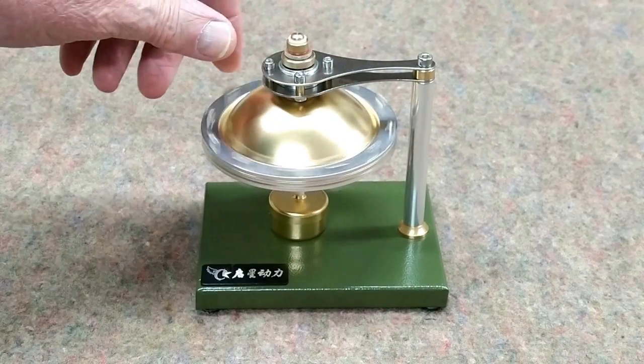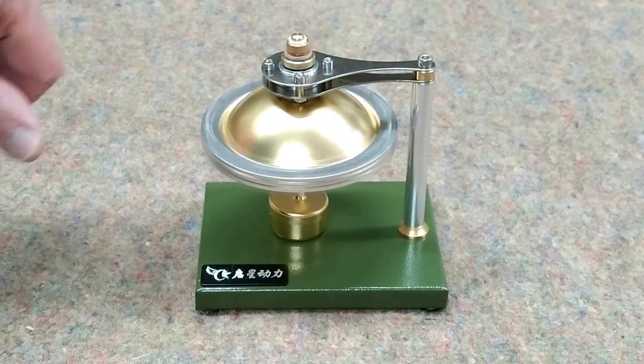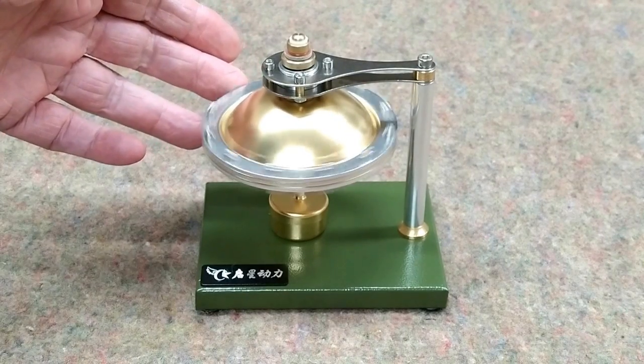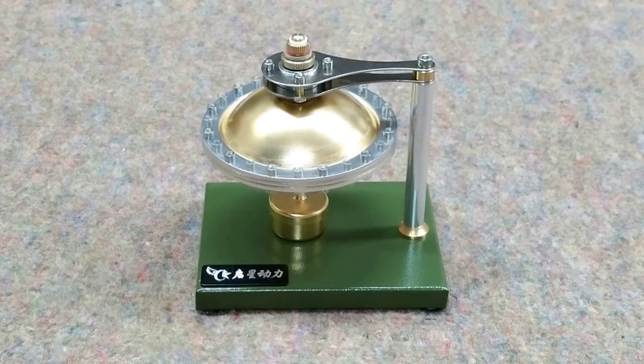It spins real nice — actually I think it'll spin the other way. It's fairly heavy so it will have a lot of momentum once it gets going. All in all, once you lay the parts out, you can put this together in about 10 minutes. It's a perfect case of it taking longer to talk about it than it does to do it.